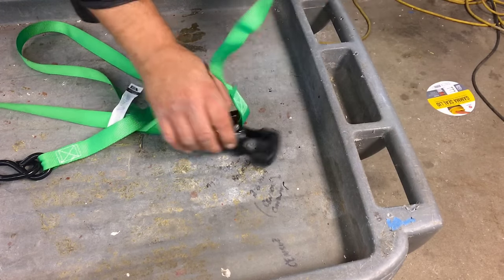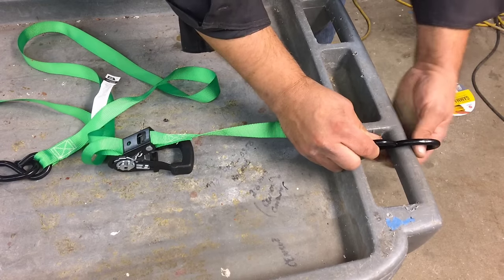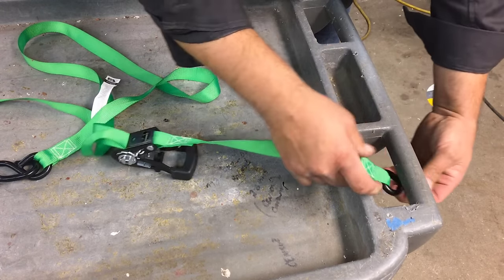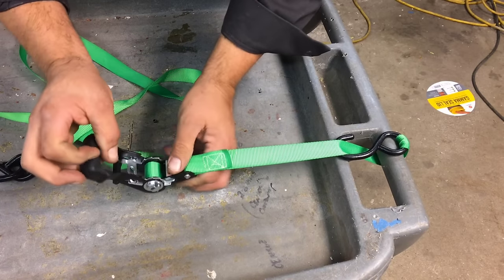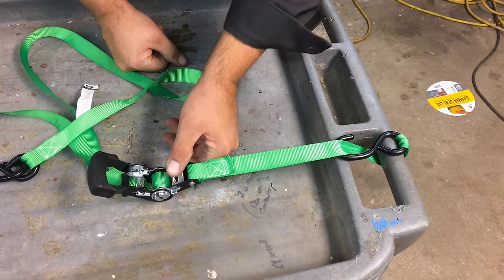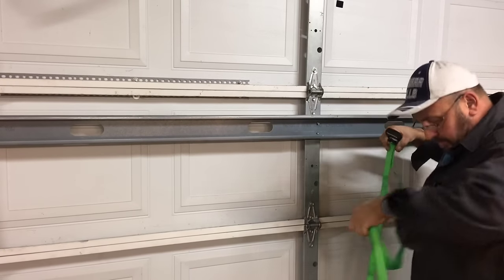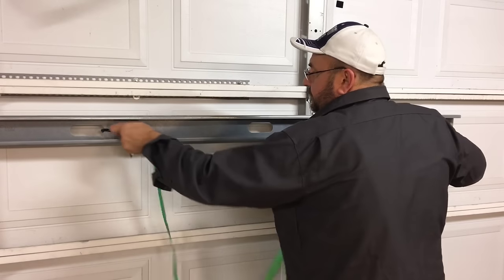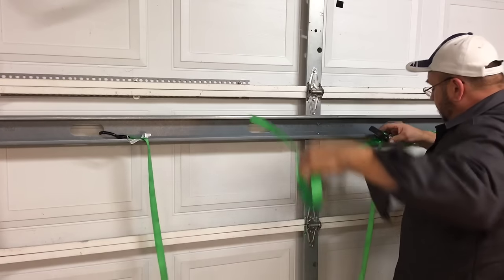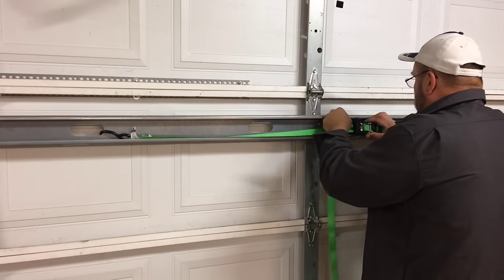Another way to use the ratchet strap: if you don't have a hook or something to hook it to — like for instance here, this hook doesn't fit around this — all you have to do is tuck it under whatever you're going to use, wrap it and pull it through. And now you've got something to hook it to and tie what you need to tie down. You can use the same on the other side. It's raining outside, so I don't have a load to tie down, so I'm going to show you in this garage door here. I'm just going to hook it here. Here's the part that I pulled through — we're going to tighten it down. You don't want to get carried away; you want to have some room for tightening.